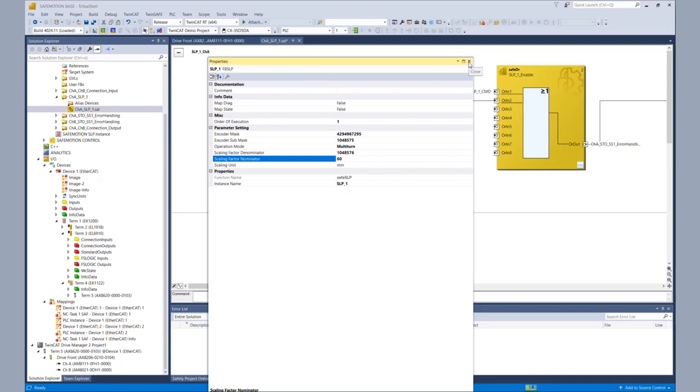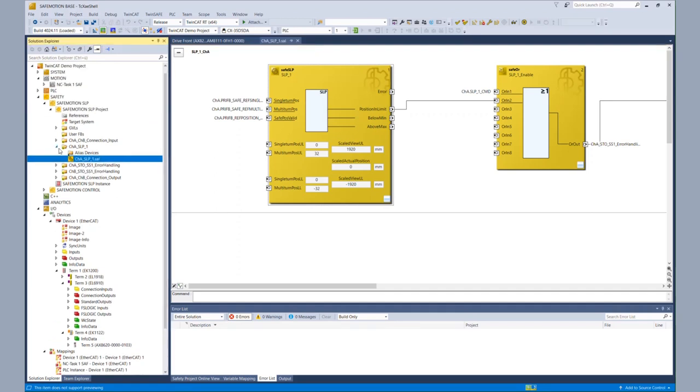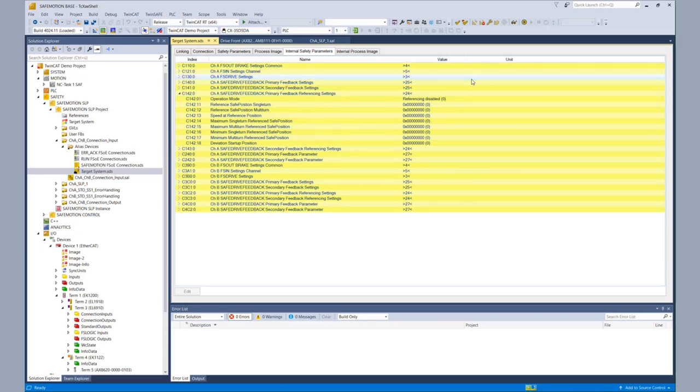Now the information is readable for the user. But we also want to configure an offset for the safety functionality. So first we configure our safe position values for the upper and lower limit — we take 32 rotations positive and negative. For the actual offset of the positioning, we need to go to the alias device configuration of the target system. Within the internal safety parameters, we have the parameters for the primary and secondary feedback, and in more detail, we have the primary feedback referencing settings with an operation mode and a reference safe position for the multi-turn and the corresponding maximum and minimum values.